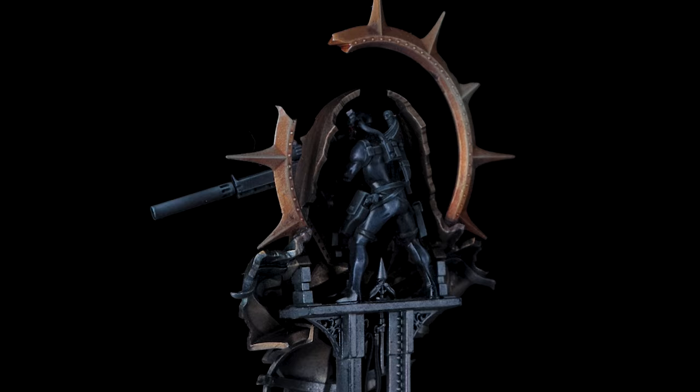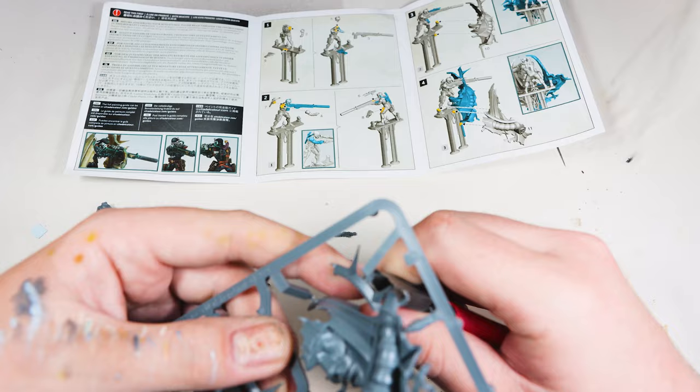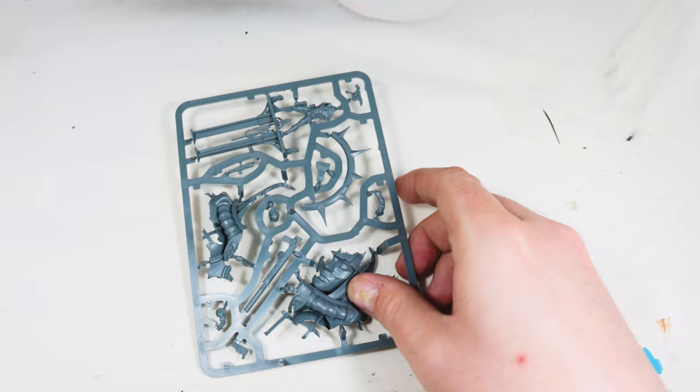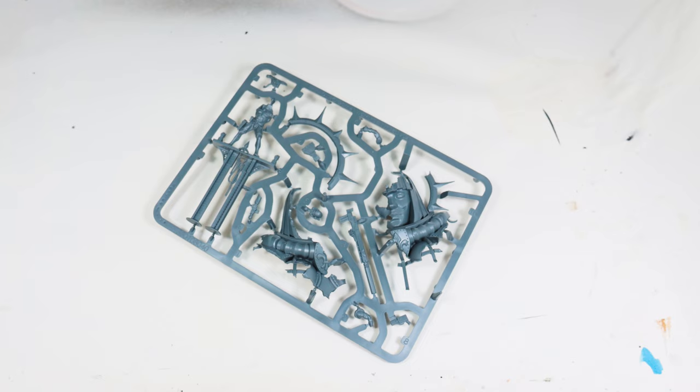First off, building the model. I don't normally cover the build in the videos, but this is a really cool model and it's put together incredibly well. To say you've got a diorama that just fits on this one small sprue is really impressive. And the things I want to talk about when building — that I rarely touch on — is what I do to speed up the build process.